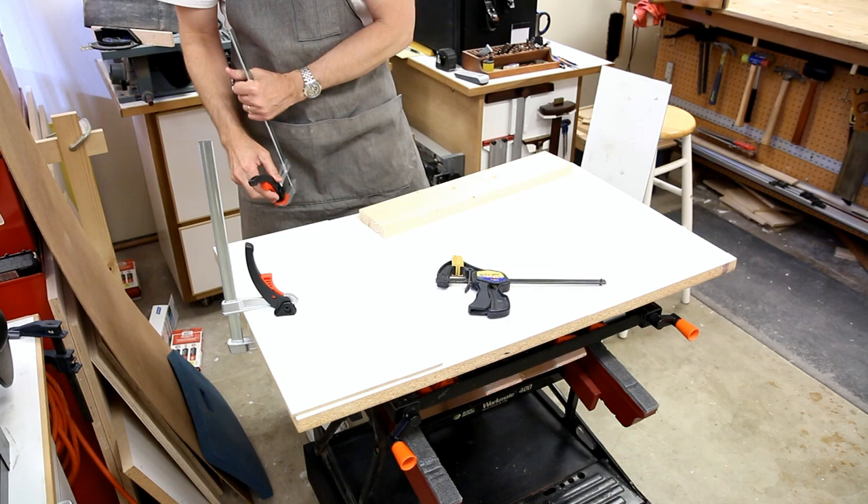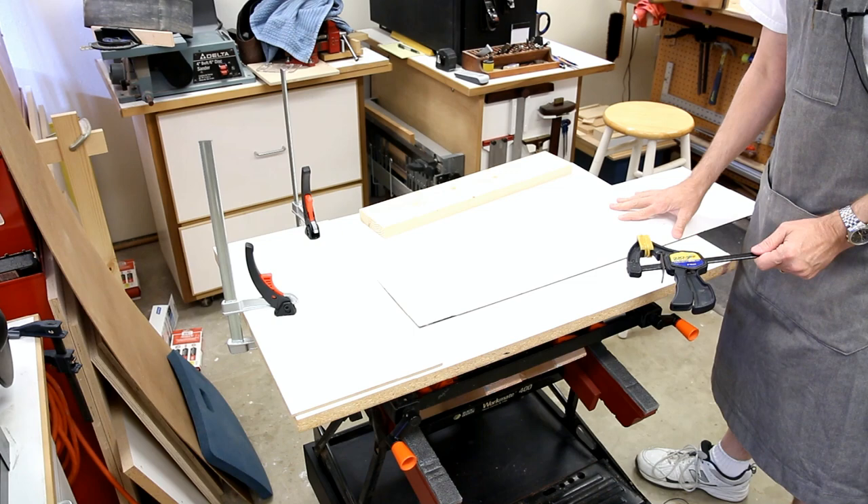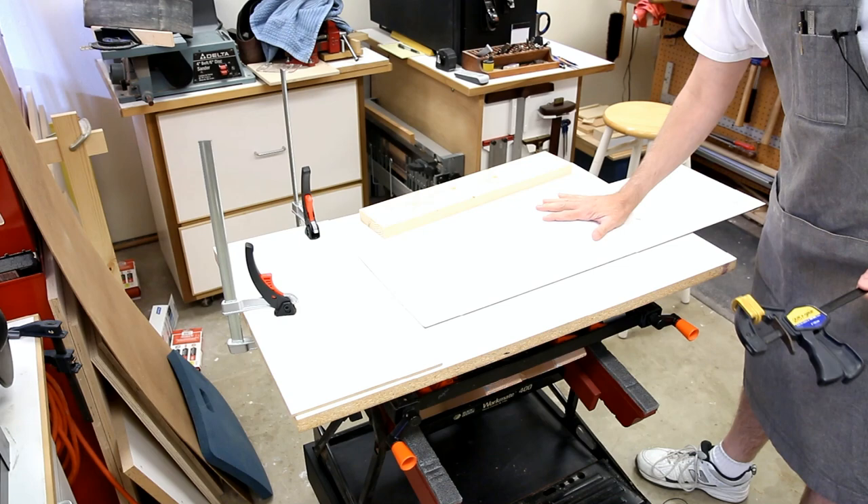A couple of clamps, then another piece of material — I just need to clamp that on one side.